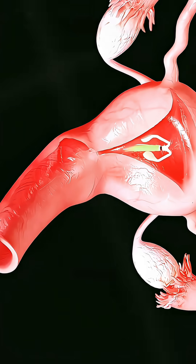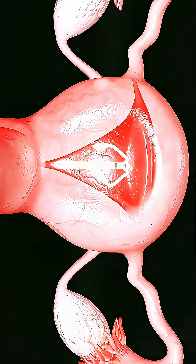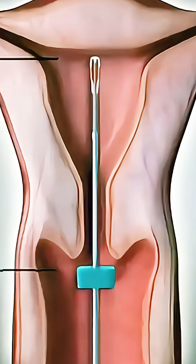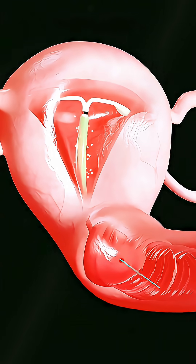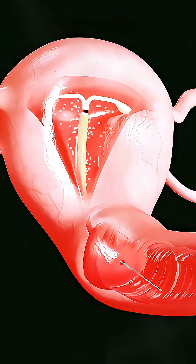Even though it sounds like a lot of steps, the procedure is actually very quick — just a few minutes — and it's almost painless with minimal traces left behind. Once the IUD is in place, it starts providing reliable protection.